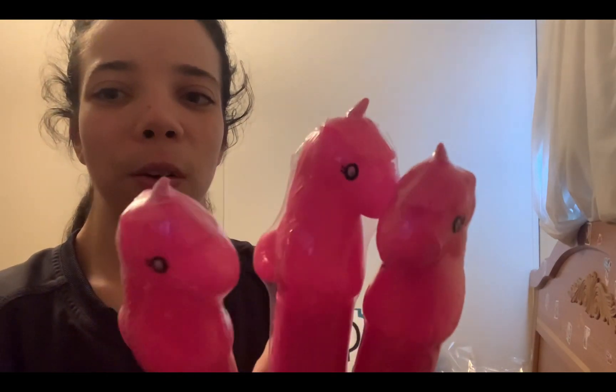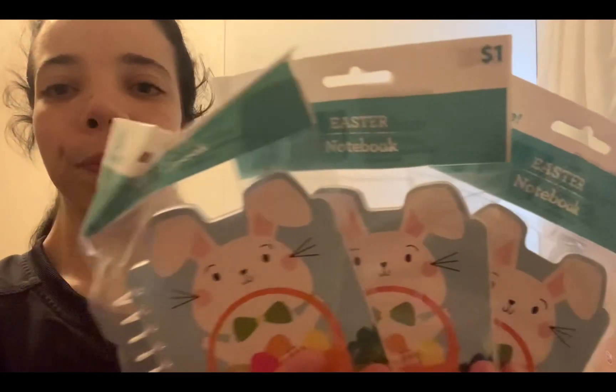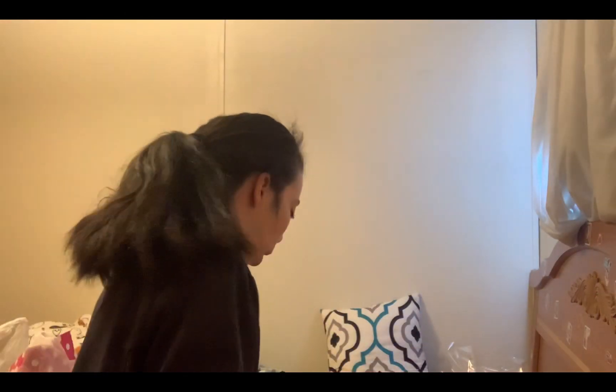Next I got these three bubble wands — they have unicorns on them but the unicorns look a little scary. I also got these Easter milk pads. There are three of them so I bought three. I thought they were cute — they were a dollar, and I think the bubble wands were a dollar too.